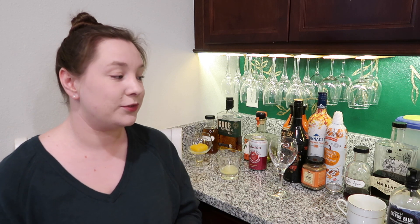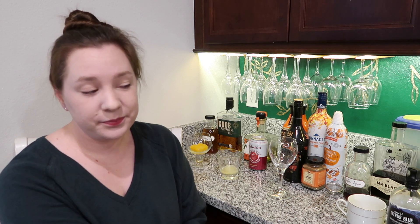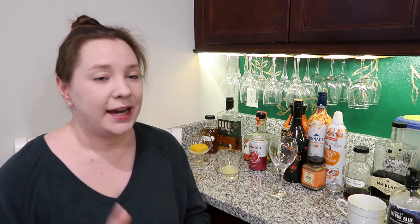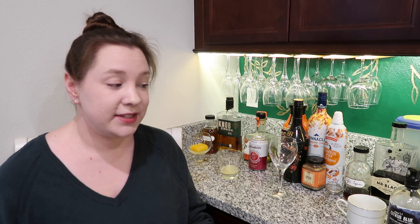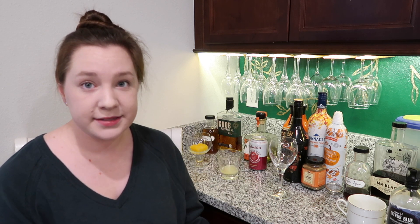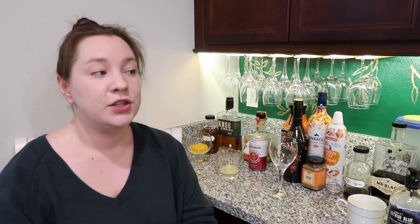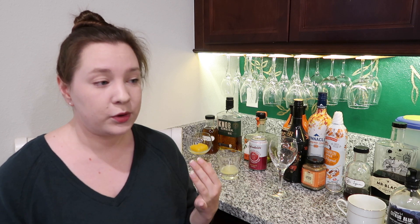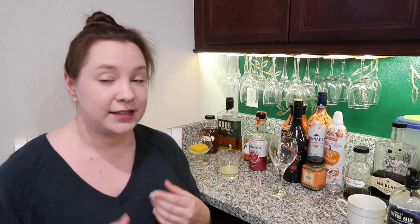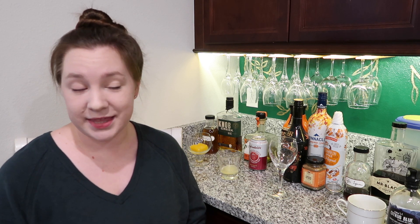These are all new cocktails I've never made on this channel before, and they're really simple — most of these only have a couple of ingredients. If you have a gathering at your home like Thanksgiving dinner and you don't want to open your whole liquor cabinet to all of your guests, you could make a punch bowl or a batch cocktail, put it in a pitcher in the refrigerator — don't dilute it down with ice — and your guests can serve themselves.